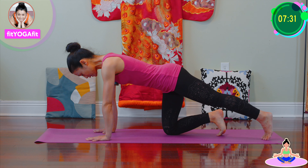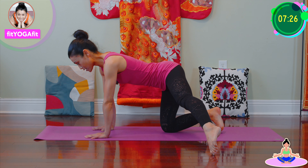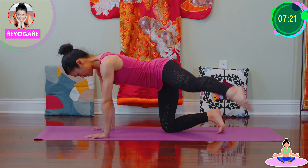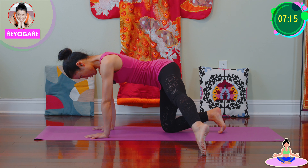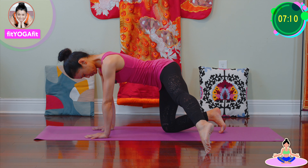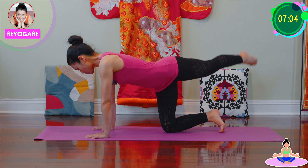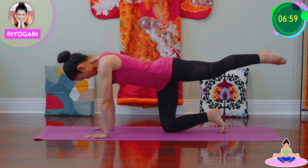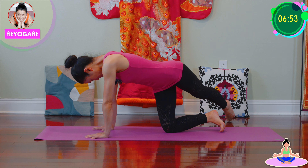Now straighten one leg and pointing toward the side, then we're gonna make a semi-circle, semi-circle. One, two. Try to feel the stretch. Keep hips square.